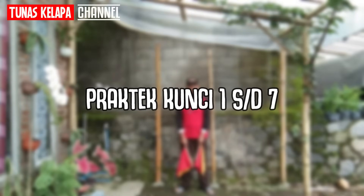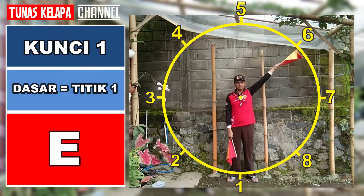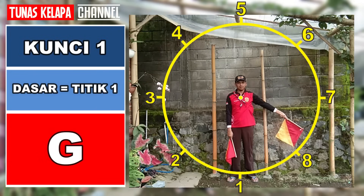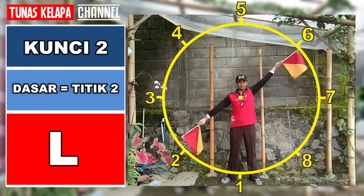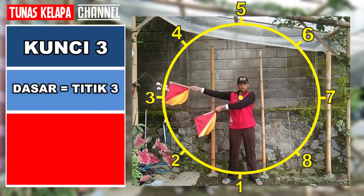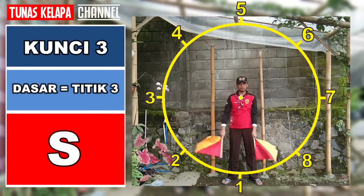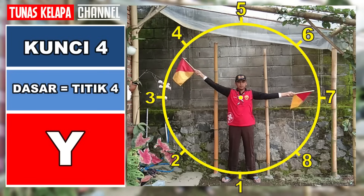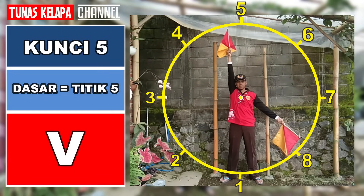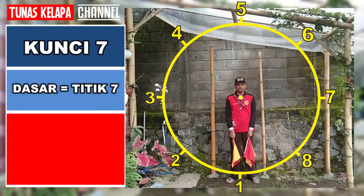Coba kita ulangi semuanya dari kunci 1 sampai kunci 7: A, B, C, D, E, F, G, H, I, K, L, M, N, O, P, Q, R, S, T, U, Y, C, V, W, X, Z.